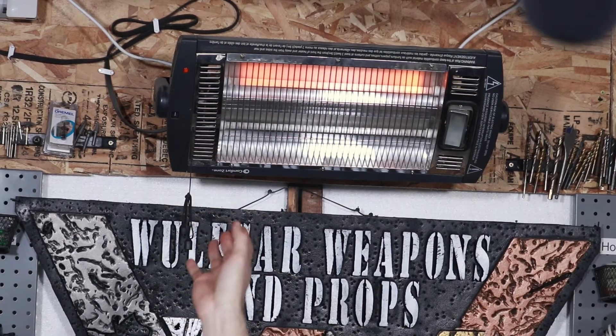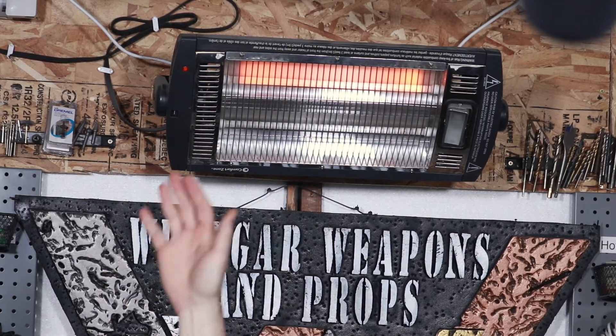EVA foam comes in all sorts of different layer thicknesses. When it comes out of the roll, make sure to lay it flat and let it sit for a while — the instructions literally say that. You can also hit it with a heat gun or a very light heat source. I use a thermal space heater: I hold a piece of foam up close to it, it doesn't hurt my hand, and it makes the foam malleable and does everything you need as far as making it hotter.